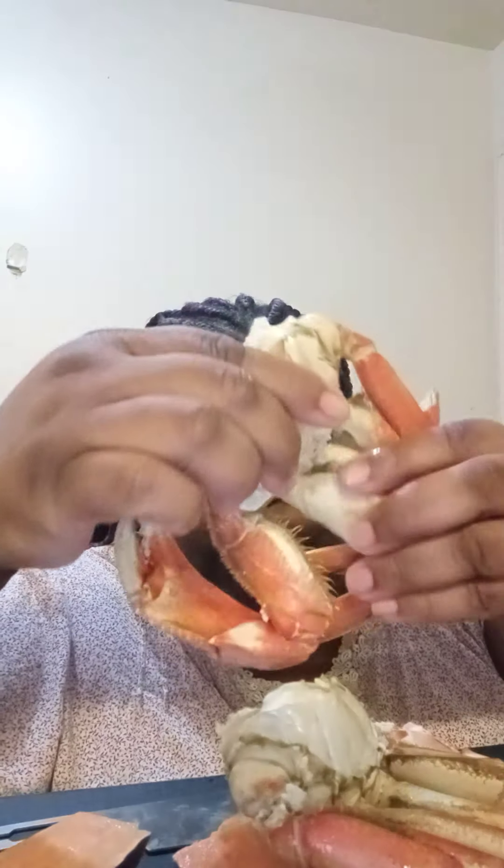So we're gonna have the sweet potatoes, the Dungeness crab, the snow crab, and the shrimp.